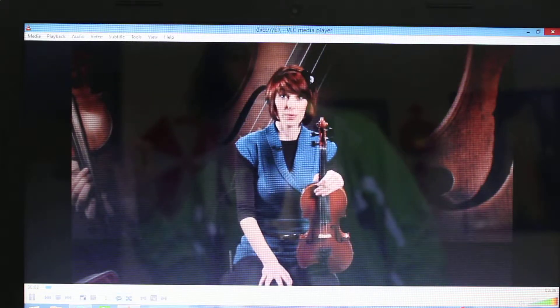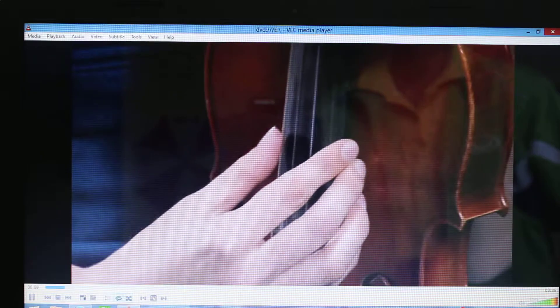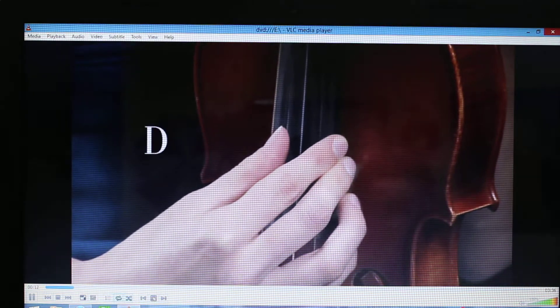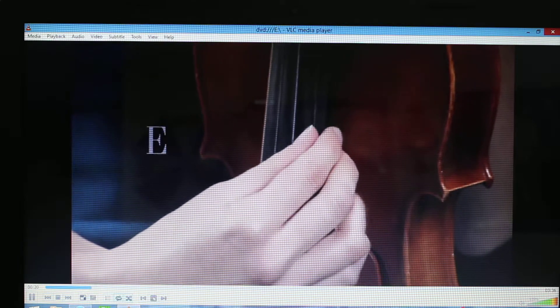Tuning your violin is very important. We tune the strings to these four pitches, from lowest to highest: G, D, A, and E.